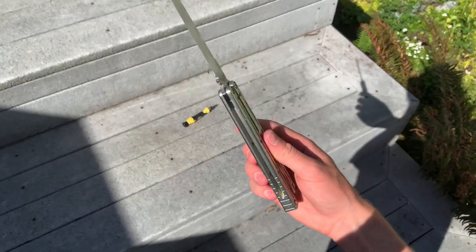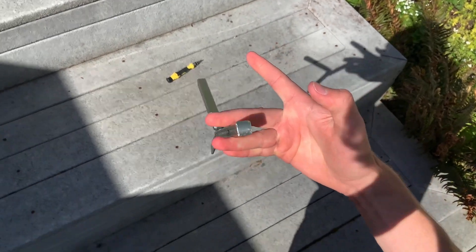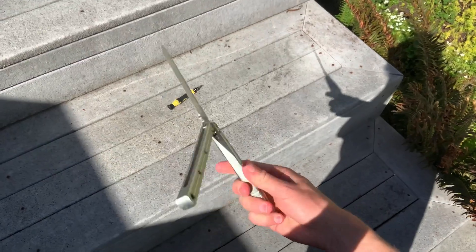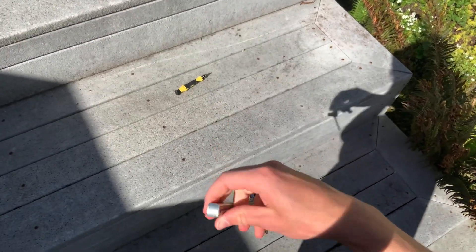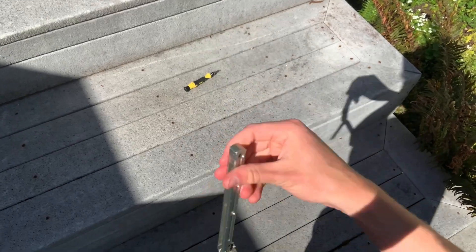You kind of have to do that for it to work. So what you're going to do is release the bite handle and then roll it into your middle finger and ring finger, kind of like that. Boom. I just practiced that a few times — it shouldn't be too hard.